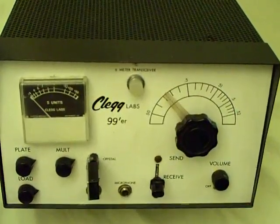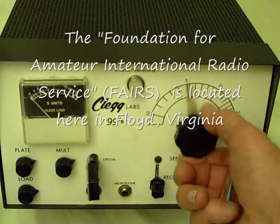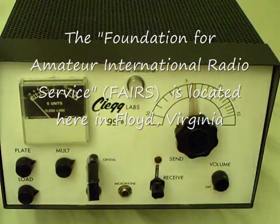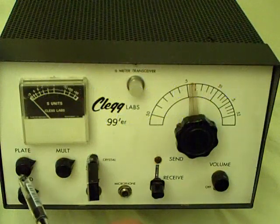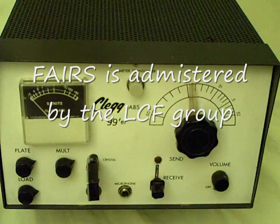Looking a little closer at some of the components, we see the tuning control, the send-receive switch, the volume control, the multiplier tuning. These are the transmitter tuning controls over here — the load and the plate for tuning. This is the way we tuned a tube-type transceiver.